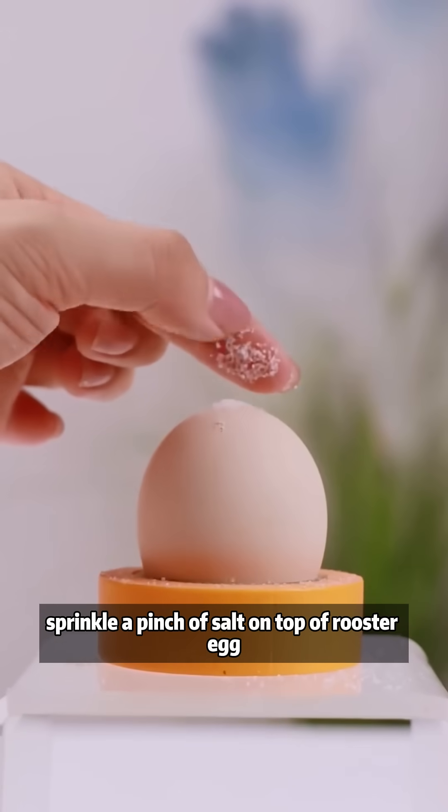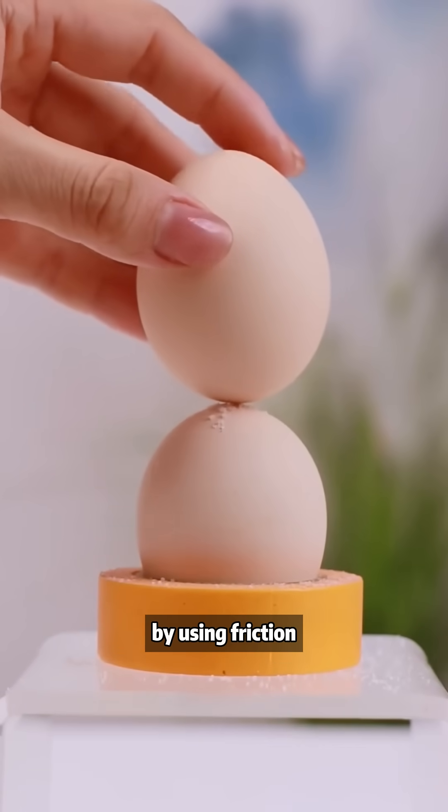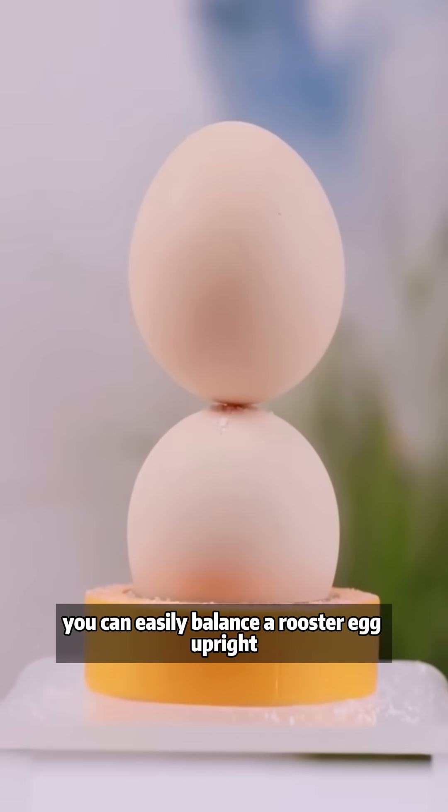Sprinkle a pinch of salt on top of a rooster egg, then place another egg on top. By using friction, you can easily balance a rooster egg upright.